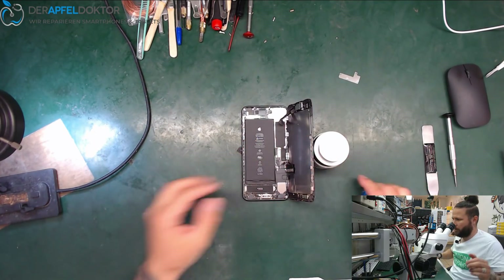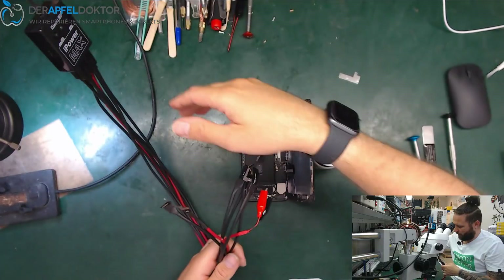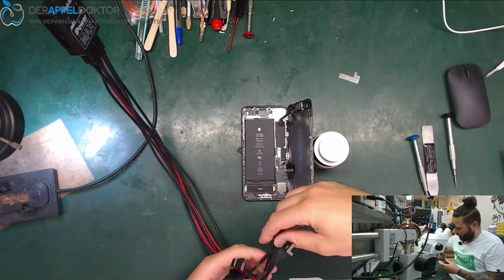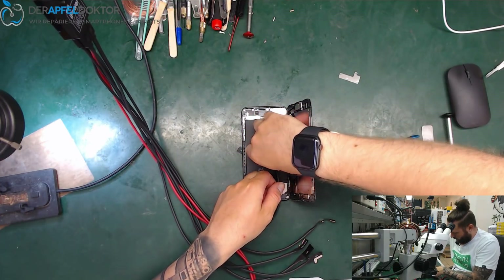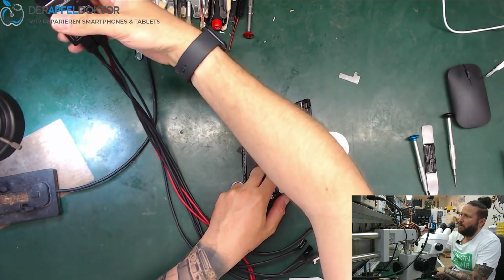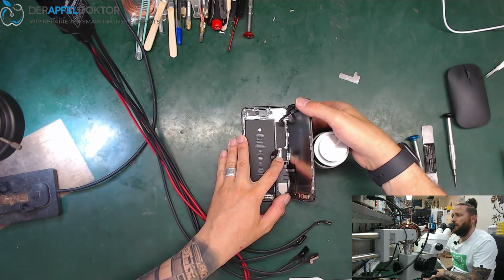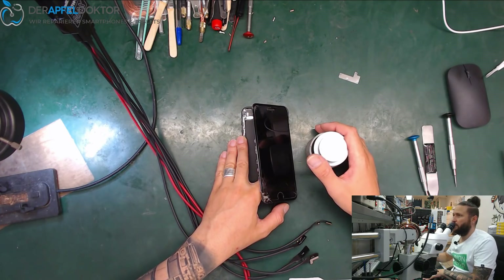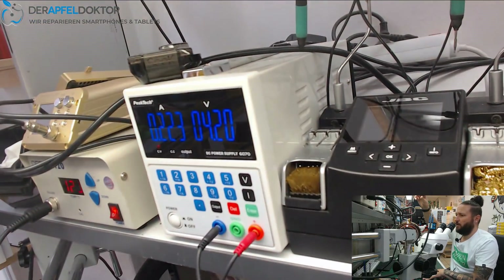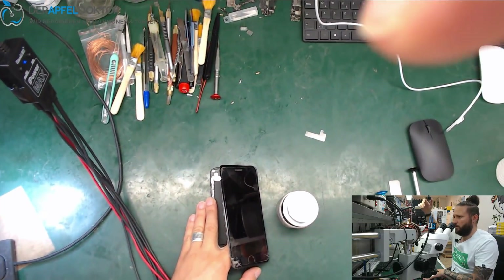Let's have a look at what the DC power supply is telling us. We are getting a stall at 200 milliamps — you can see 220 milliamps stall right there.